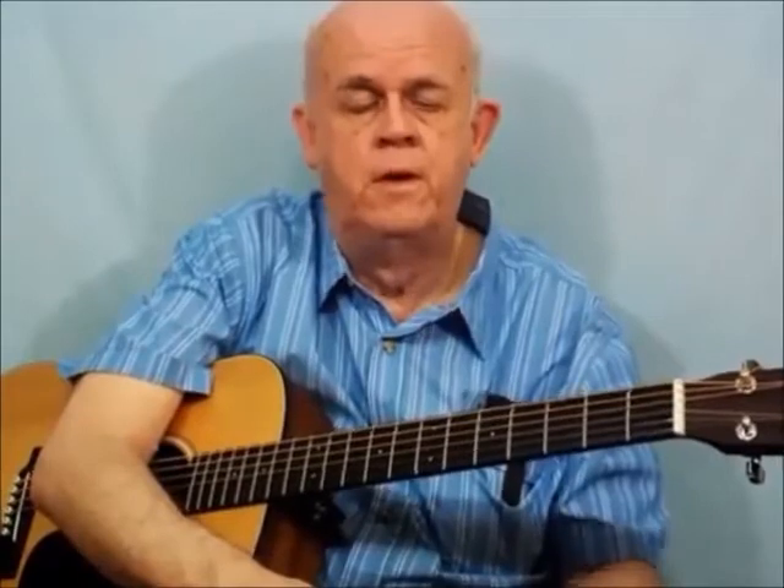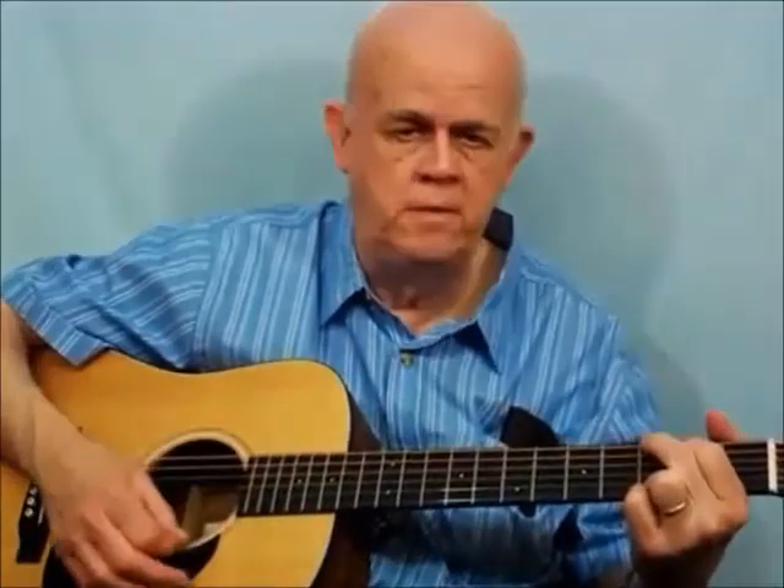If I'd had this method when I first started many years ago, I would have been playing songs in the first week for sure. It's so much easier and faster this way. Instead of moving all over the fretboard with regular chord shapes, with this method you've got G, C, E minor, and D — just like that. Get your rhythm going and have fun with it.